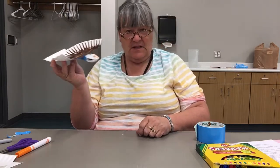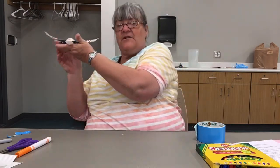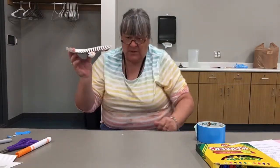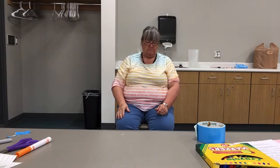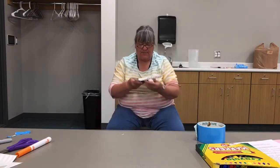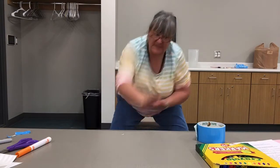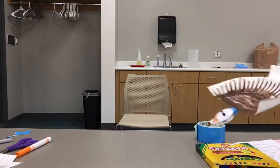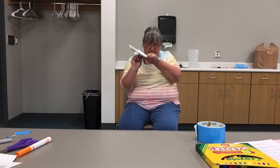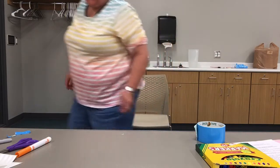Now comes the test — is our eagle going to fly? I'm kind of afraid; I think he's pretty heavy. Let me get way back and try to fly him towards you. He just went diving — that was pretty heavy. Let's try it again. He may have landed and went sliding. I wonder if I point him up — he goes right down. I don't know if this is a very good flying eagle. I think he is too heavy.